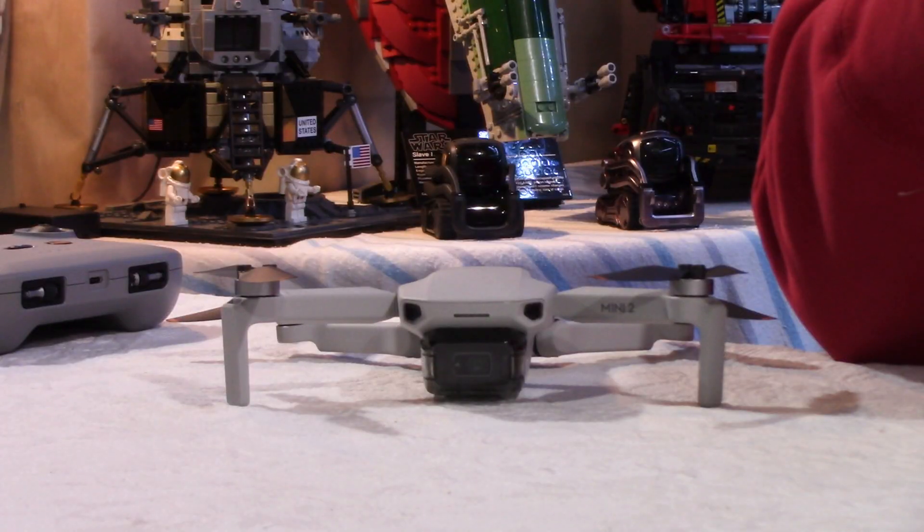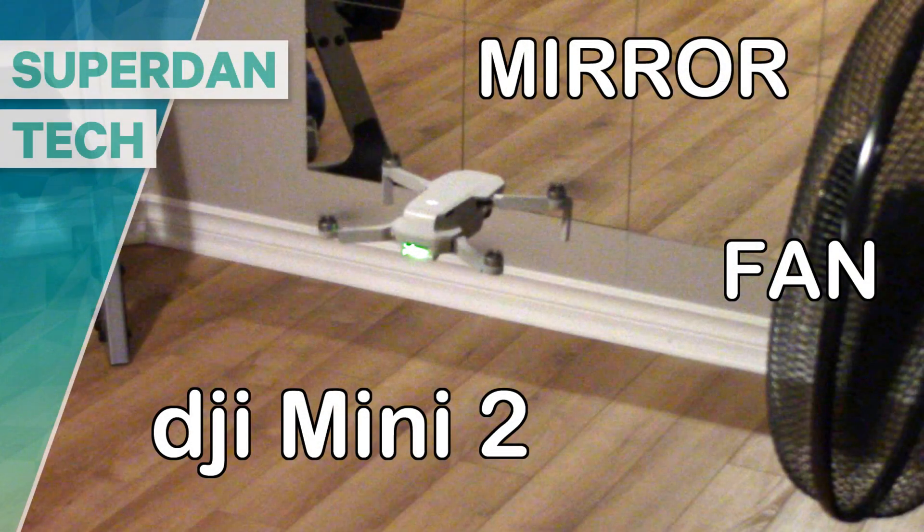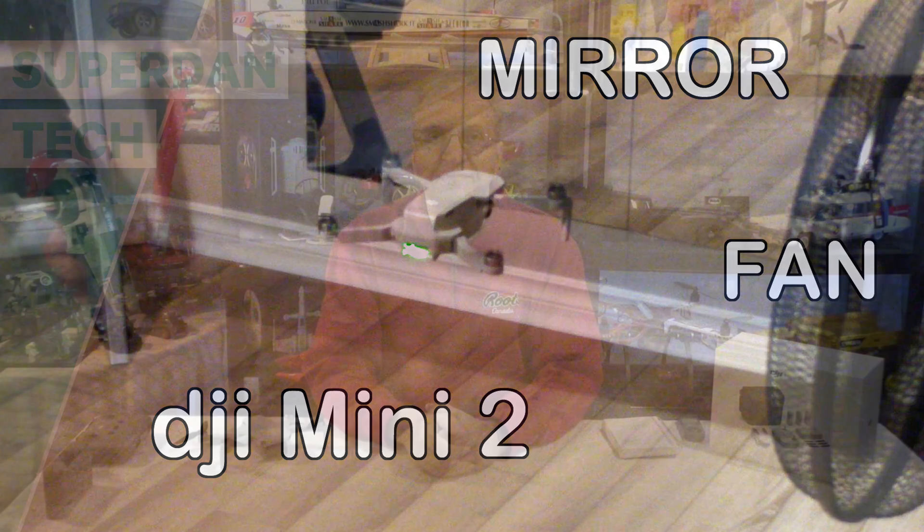So let's go to my homemade wind tunnel and see what happens. Hello guys, welcome to my channel. Daniel here.